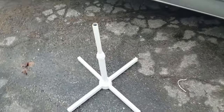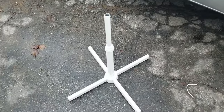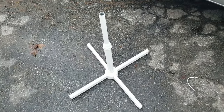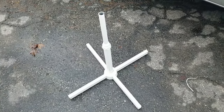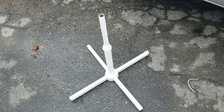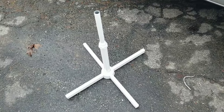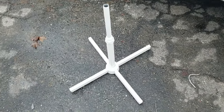So I rummaged around the garage and I find this. I remember, it was years ago and the fan of course was broken. Took the fan apart and I just kept this stand around — I really don't know why. But it's been hanging out in my garage for at least five years.